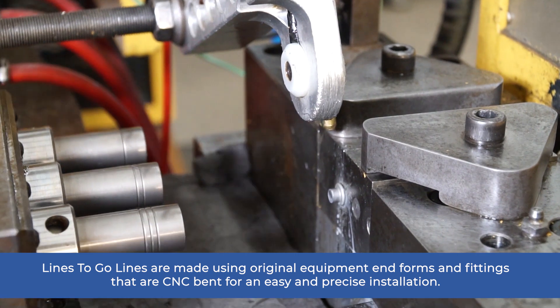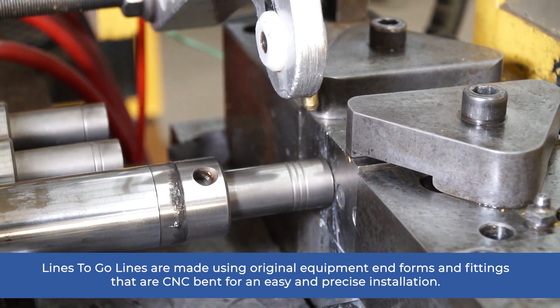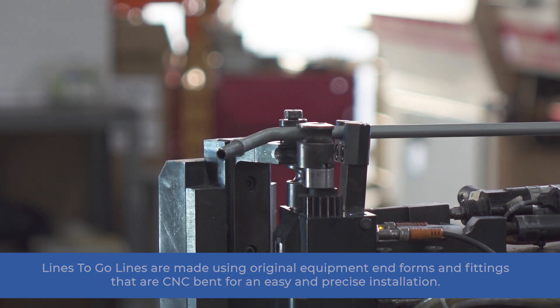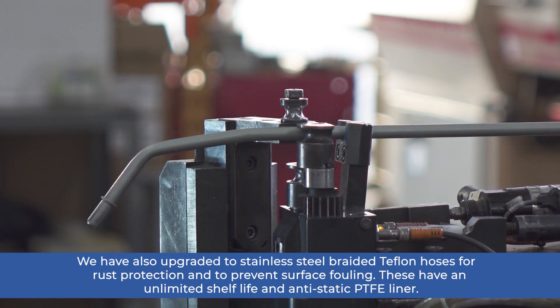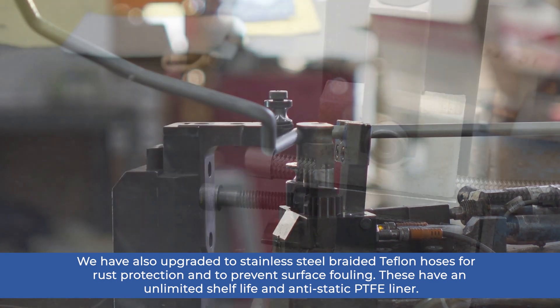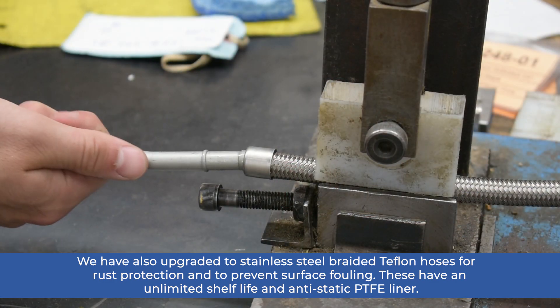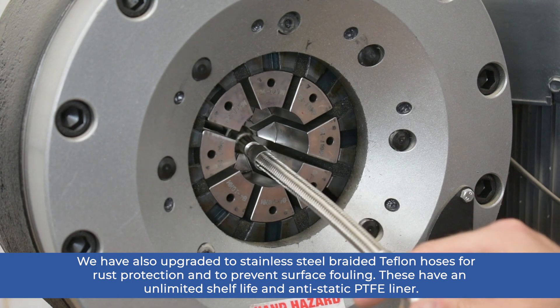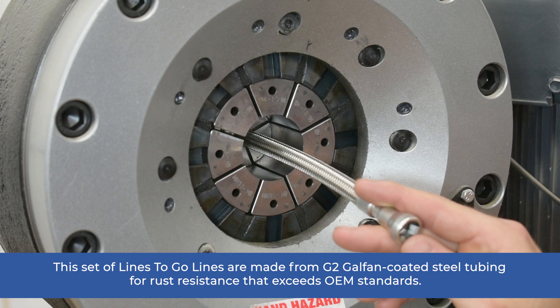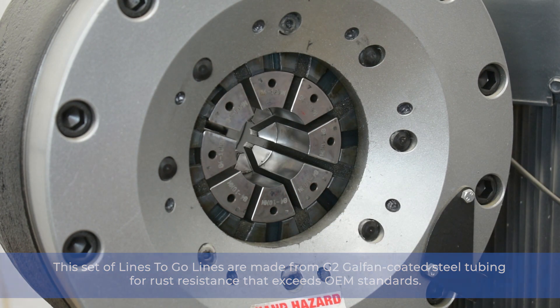Lines2Go lines are made using original equipment end forms and fittings that are CNC-bent for an easy and precise installation. We have also upgraded to stainless steel braided Teflon hoses for rust protection and to prevent surface fouling. These have an unlimited shelf life and an anti-static PTFE liner. This set of Lines2Go lines are made from G2 Galfan coated steel tubing for rust resistance that exceeds OEM standards.